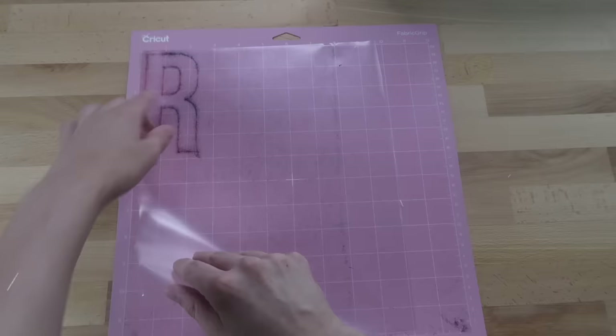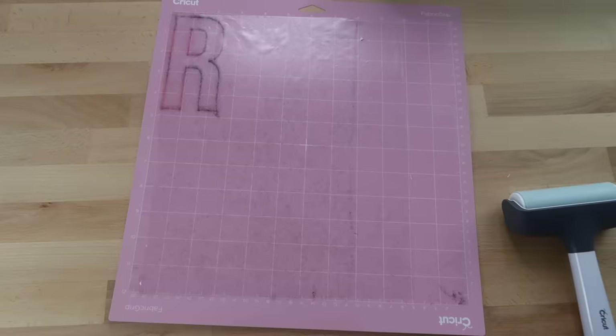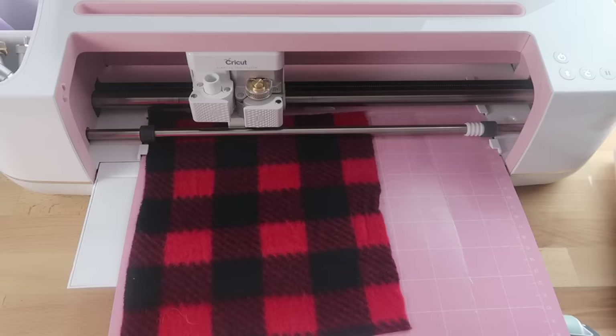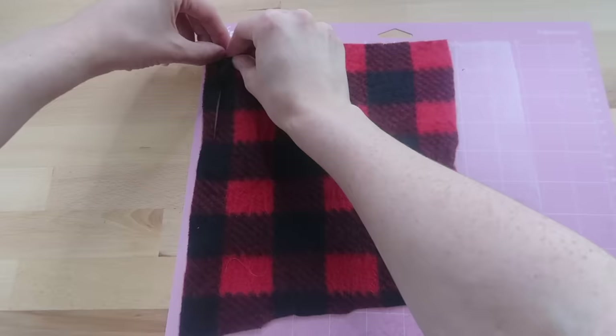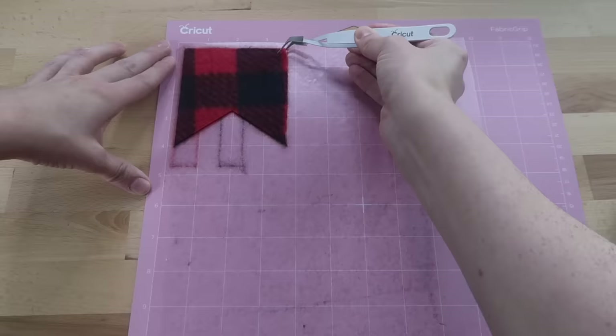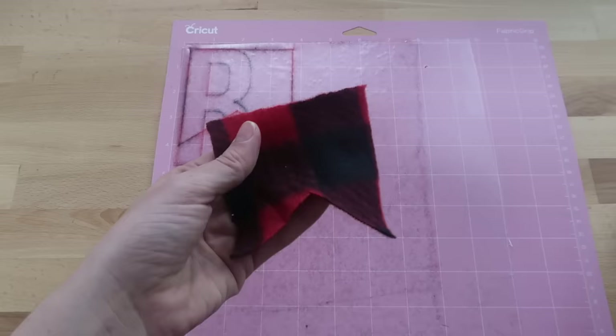I have a trick I'd like to show you: try placing clear transfer paper sticky side up on your mat. I like the Duck brand contact paper — I'll leave a link in the description. Then place your material on top of the transfer tape. After the Cricut cuts it out, take the fabric off the transfer tape and leave the transfer tape on the mat. You'll only get a few pieces cut before having to replace the transfer tape with a new one.